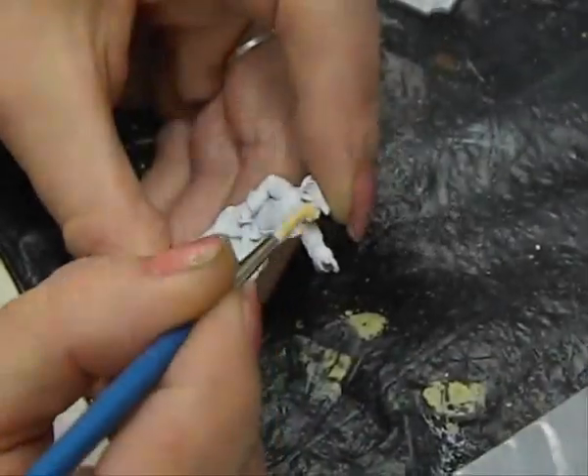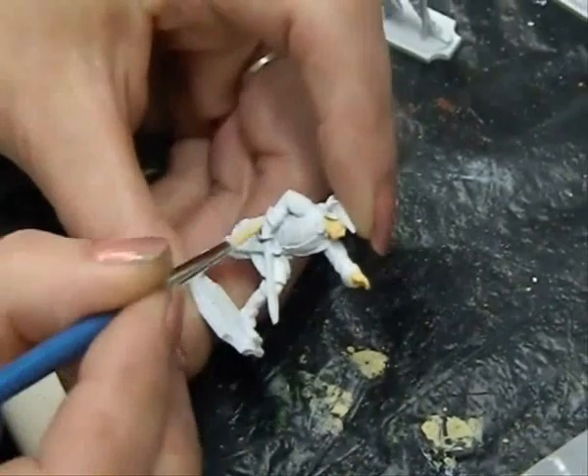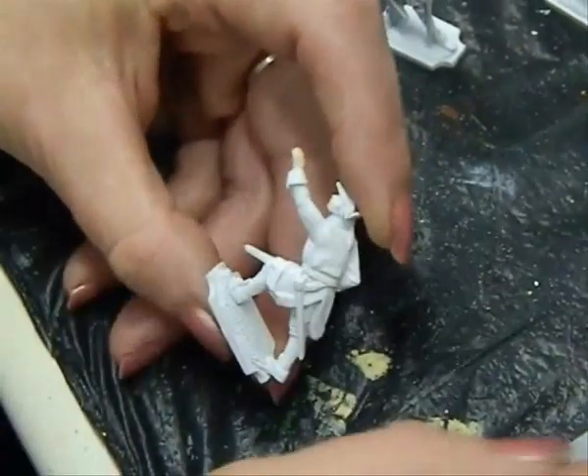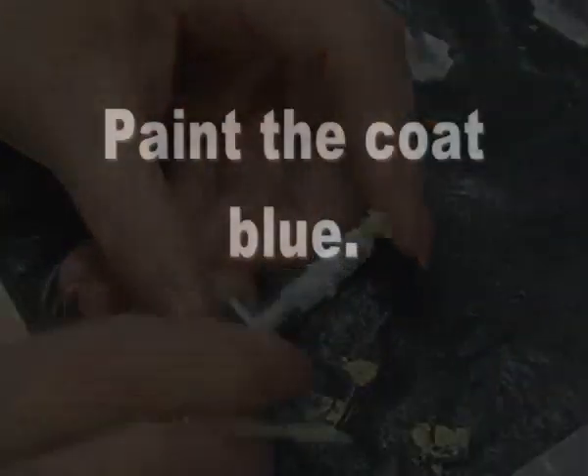First, we're going to start with skin tone. It's already pre-mixed with Vallejo paints so you don't have to try and make it from scratch. Apply it to the hands and face and any other areas where the skin would be exposed.